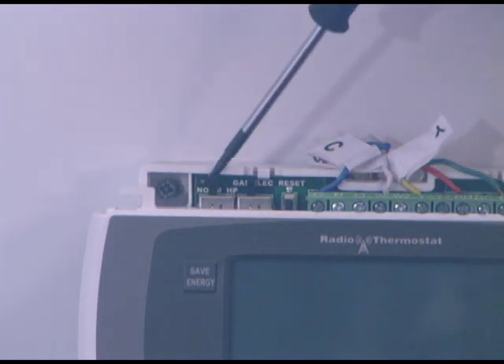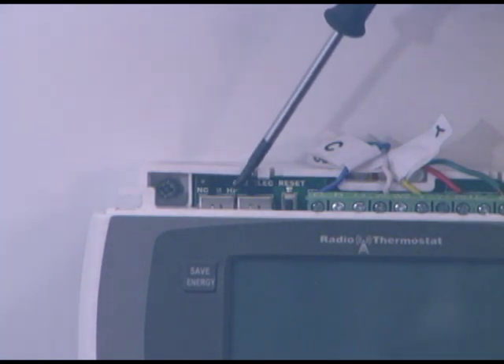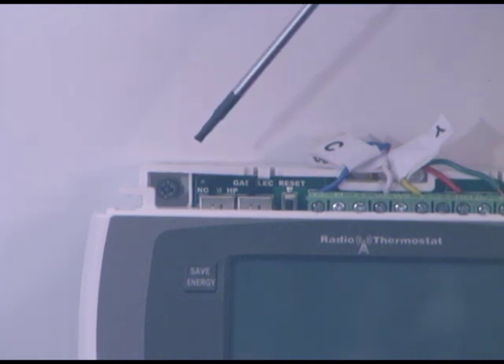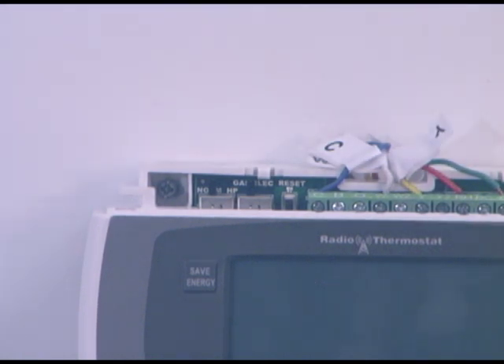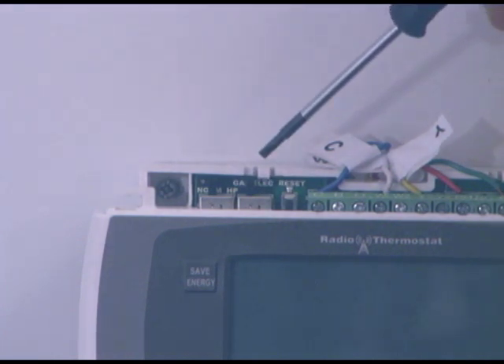Now that we've completed our wiring, we need to pay attention to the switches. We have two switches on this thermostat. The first one says Normal or HP — that stands for our normal system which we're using, which is gas, oil, propane, or electric. The HP refers to a heat pump, which is not ours. So we've switched it over to the normal position. The second switch is gas or electric — this will depend on your system. If it's gas, oil, or propane, put it in the gas position. If the heat is created with electricity and not oil, gas, or propane, then it goes over to the electric spot. Ours is gas, so we flip it to gas.